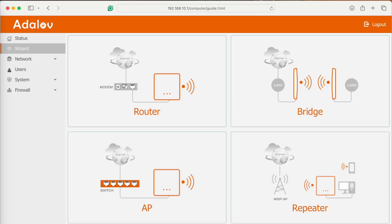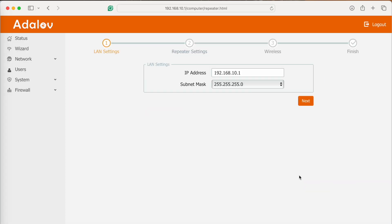In the wizard, you can see the four options: router, bridge, access point, and what we want — repeater. Click on repeater and it shows your current settings.